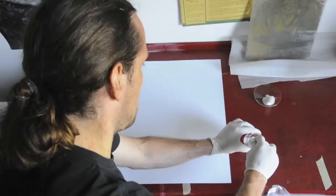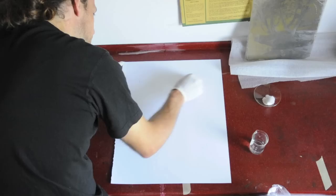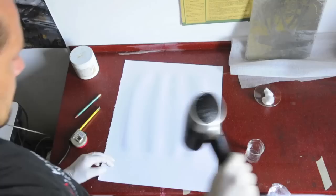I'm measuring where I want the image to be. I want to have a white paper with a brown image — I don't want the whole paper soaked with silver and turned brown. The first coating is with gelatin and salt, in this case ammonium chloride.